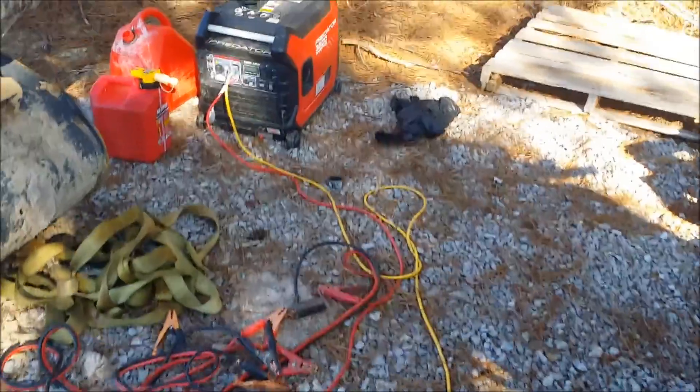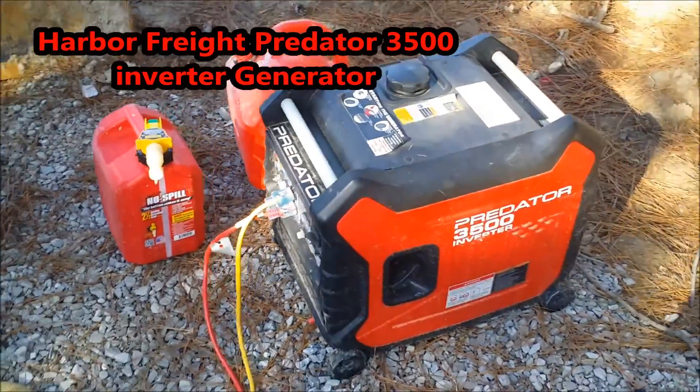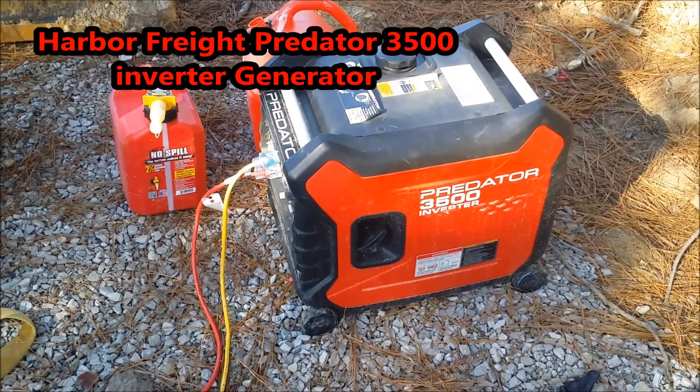Sticking with our Harbor Freight theme, we've got a Predator 3500-watt inverter generator. This thing is basically like a Honda clone — super quiet and fuel efficient.